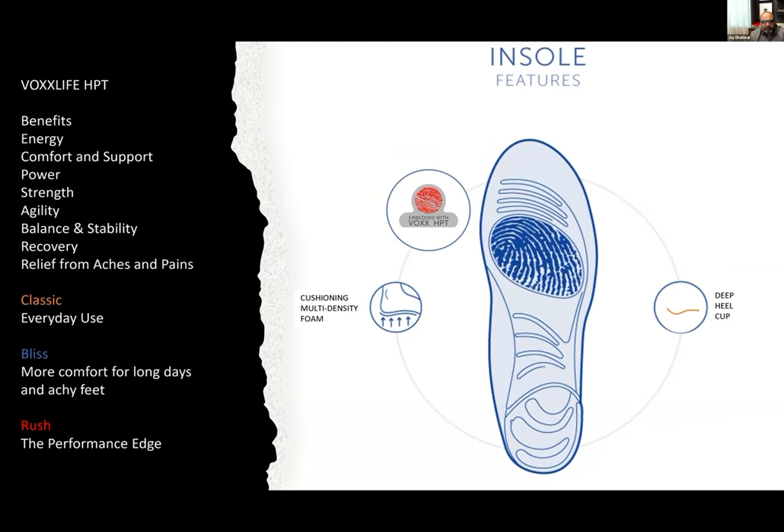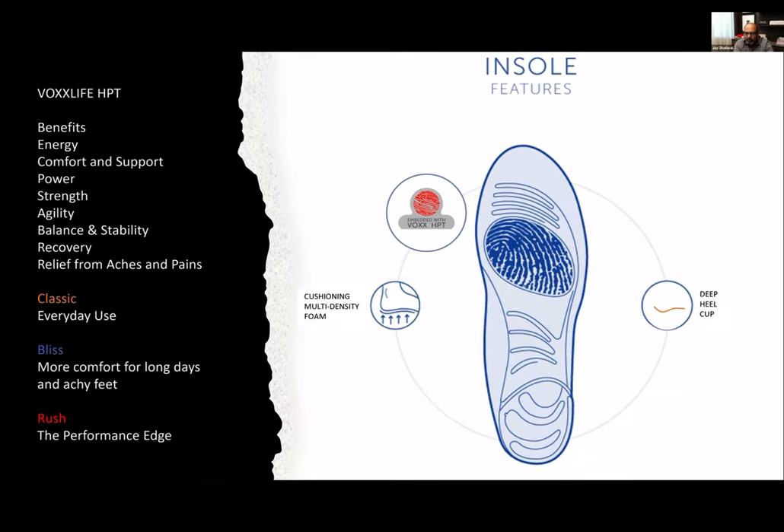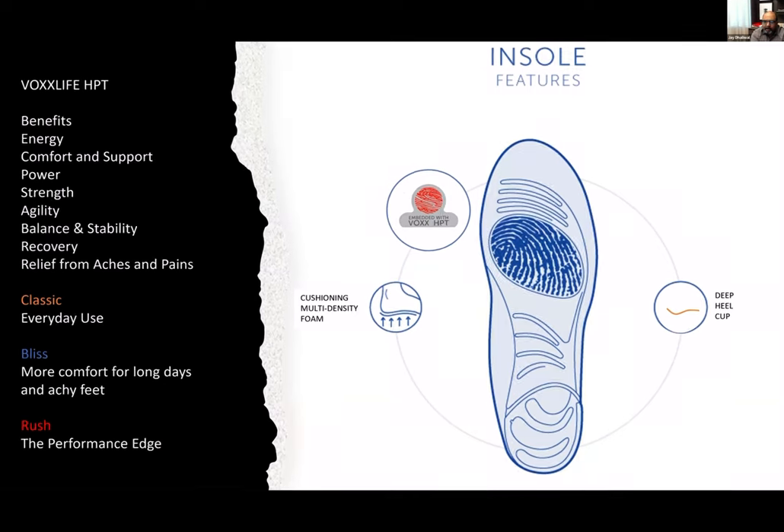And then there's our insoles. The insoles feature a deep heel cup — there's a cup in the heel that provides support and keeps your foot from slipping around. It's important you share that with your customers. The other thing that makes it so great and comfortable is the multi-density foam — the insole has different densities in different places that allow us to provide the support and comfort we need. And of course, it's embedded with Vox HPT.